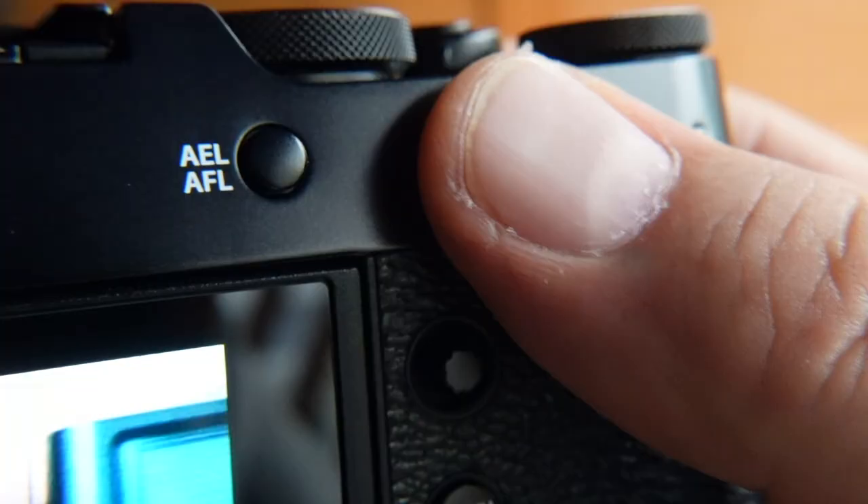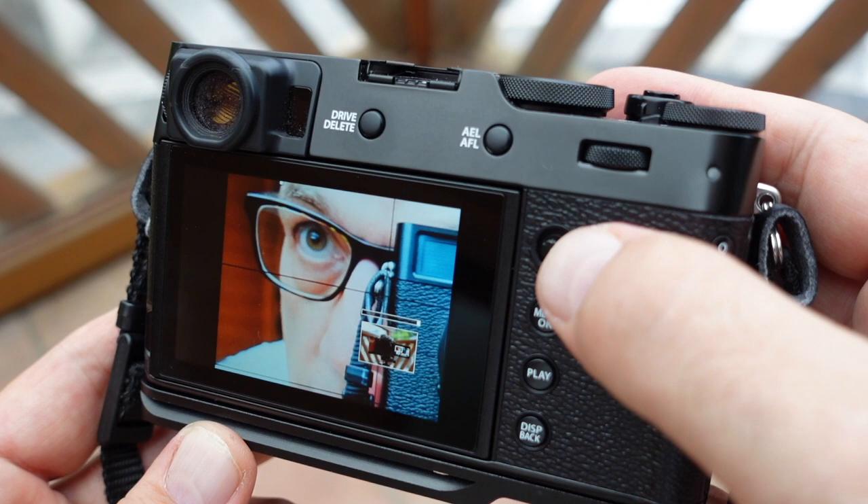For focus, I focus on the subject with a half-press of the shutter, recompose, and press. Then I look at the picture right after — it's really important to review your shots. Hit the play button, press this dial to bring it to 100%, and check the focus point. Also with this camera, I always wrap the strap around my wrist so if I drop it, it doesn't hit the ground or fall in a lake.